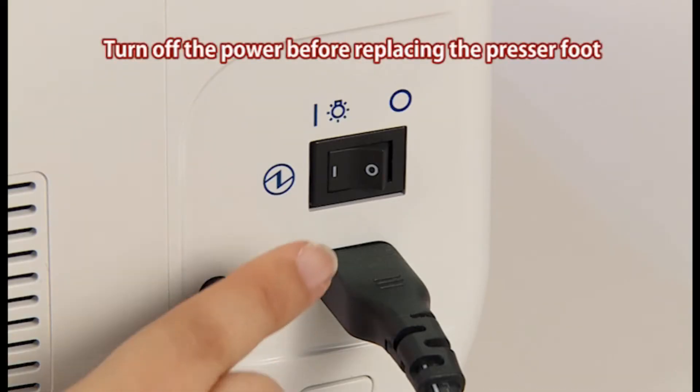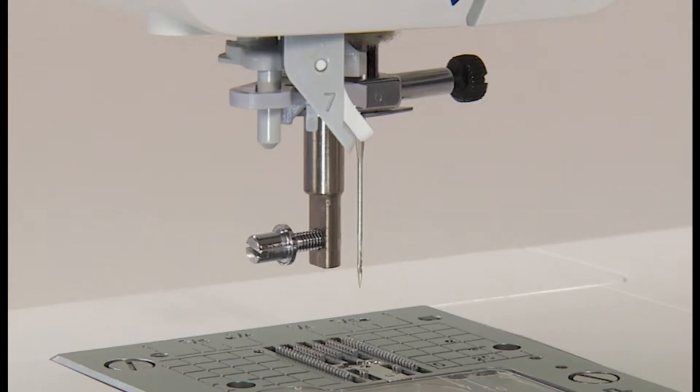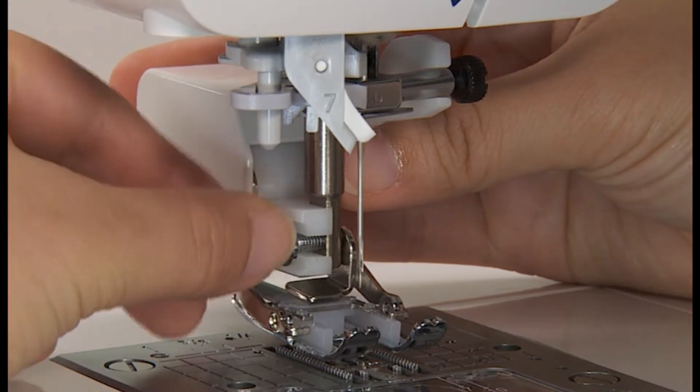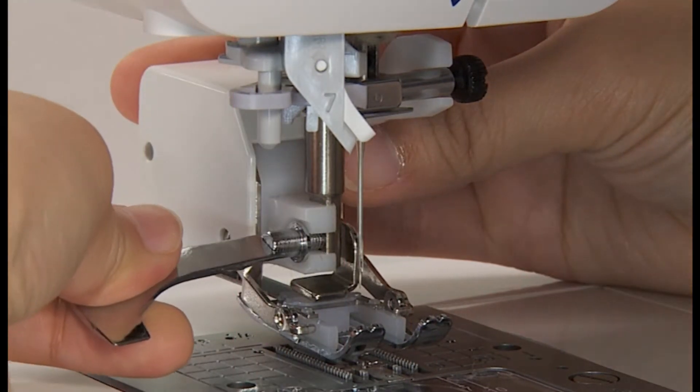Turn off the power switch before replacing the presser foot. Remove the presser foot holder. Set the actuating lever on the needle clamp and insert the assembling point to the presser bar and tighten the set screw for the presser foot.